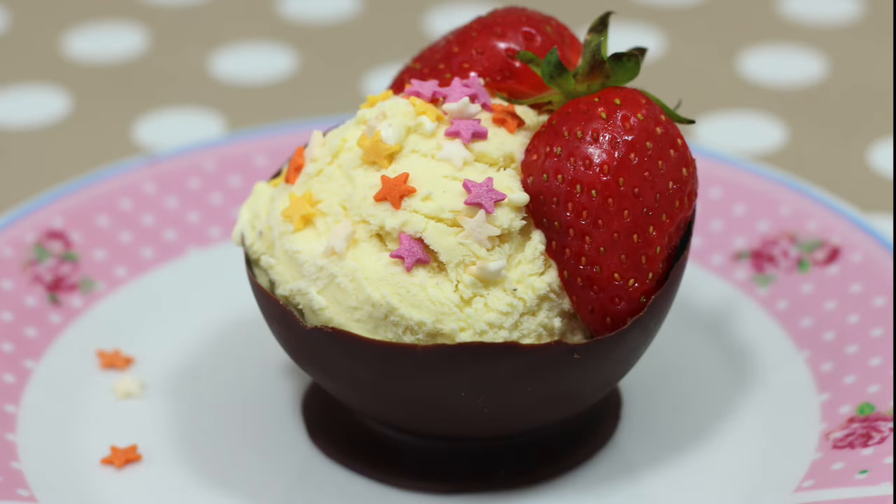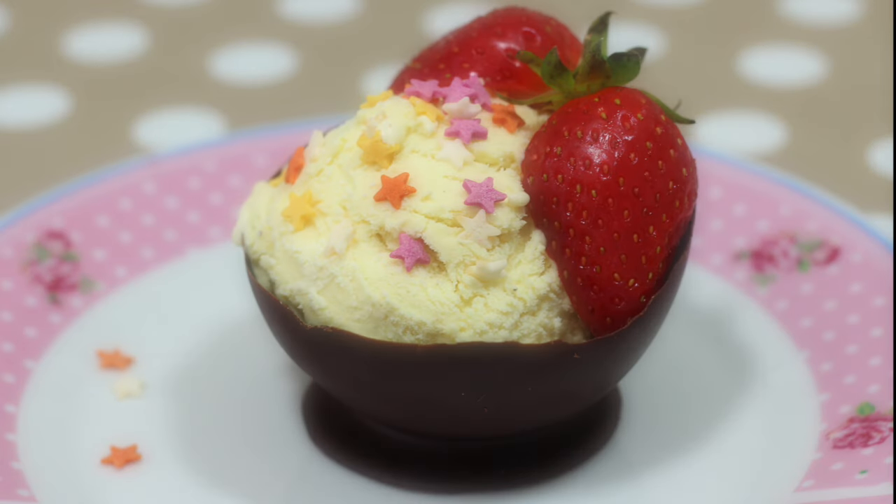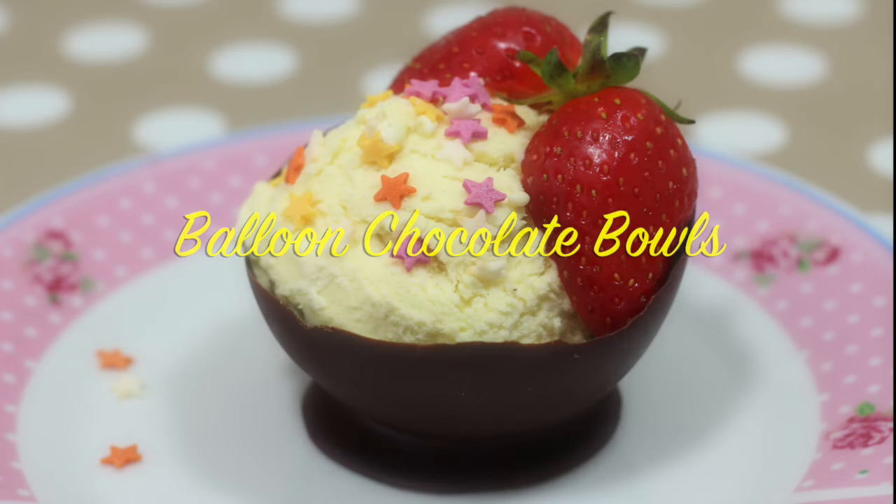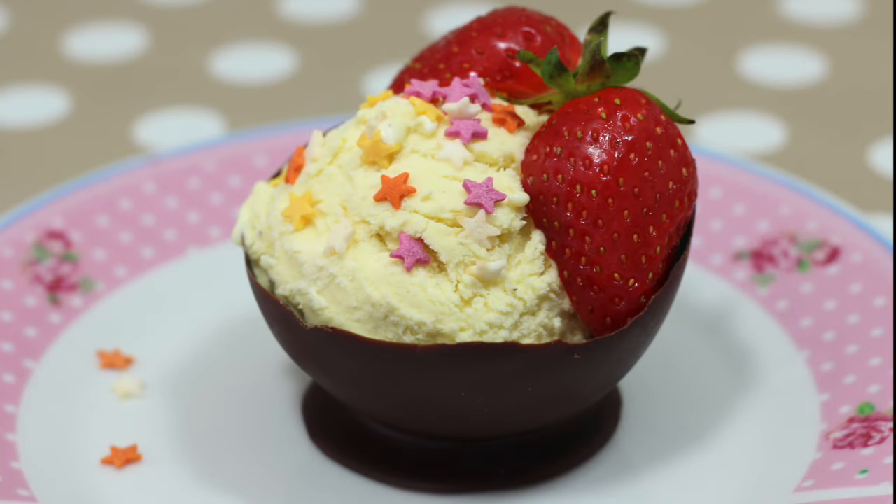Hello everyone, welcome to Hoopla Kids Recipes. I am going to show you today how to make balloon chocolate bowls. That's right — that's not a bowl, that's chocolate! You can eat it!